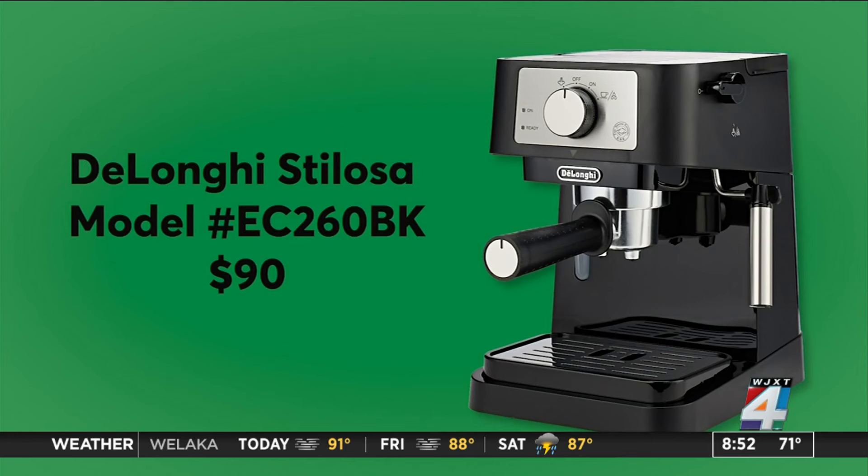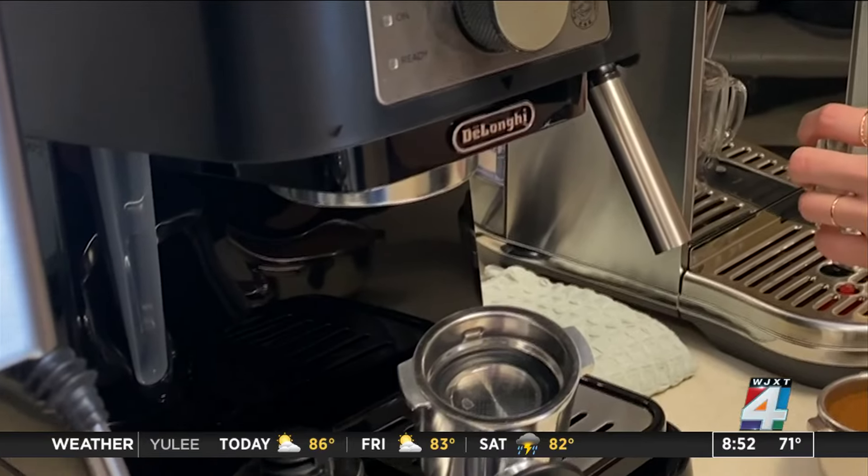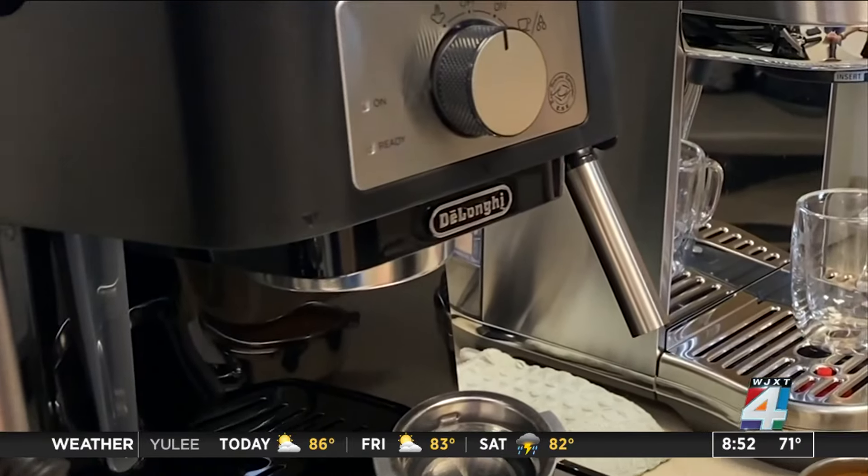Although this $90 DeLonghi lacks the fancy features and sleeker look of the higher-end machines, it's simple to operate and produces a perfectly fine espresso.